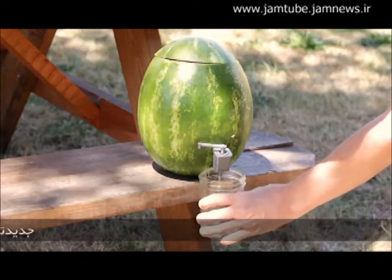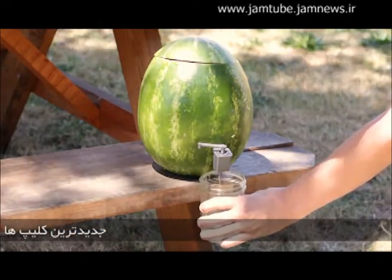Today we're going to make a keg out of a watermelon. If you have access to a 3D printer, we can even print out the tap ourselves.